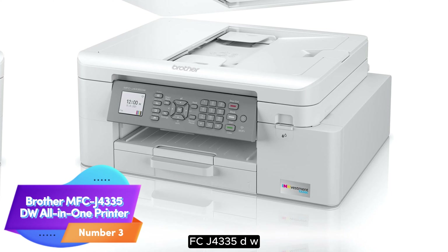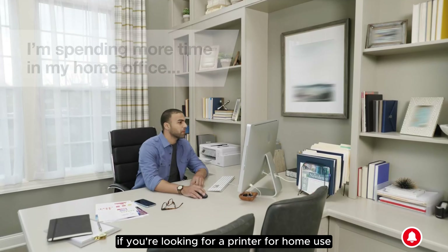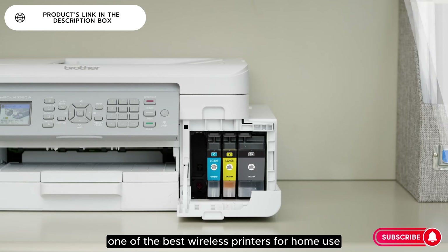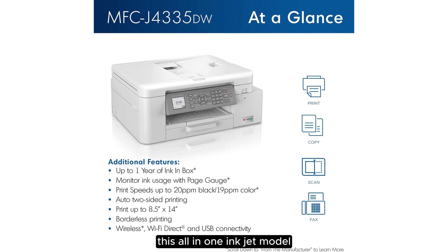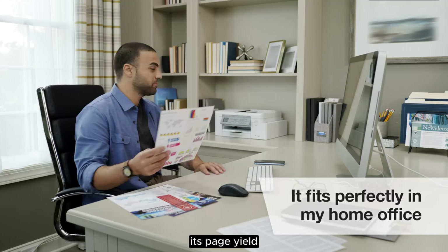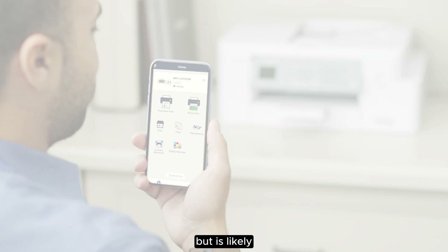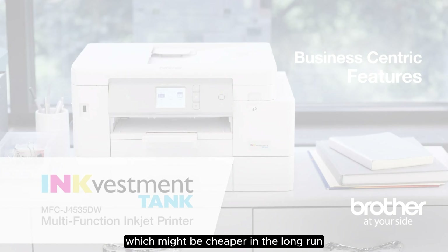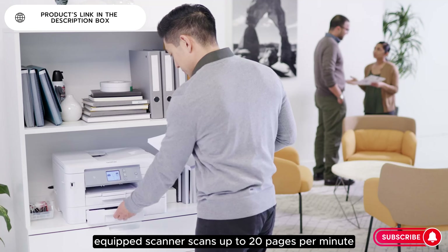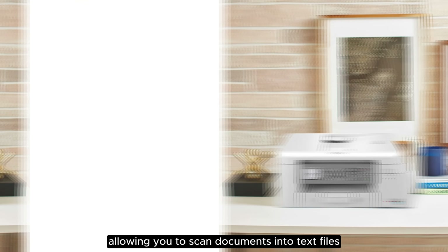Number 3. Brother MFCJ4335DW All-in-One Printer. A more modest mid-range model might be a better choice if you're looking for a printer for home use. We recommend the Brother MFCJ4335DW, one of the best wireless printers for home use we've tested. This all-in-one inkjet model can print thousands of pages before its cartridges run out of ink, reducing the frequency you need to replace them. Its page yield still falls slightly short of the Canon Color imageCLASS MF656CDW, but is likely enough for most households. You can buy XL cartridges, which might be cheaper in the long run and more environmentally friendly. Its ADF-equipped scanner scans up to 20 pages per minute and has optical character recognition capability, allowing you to scan documents into text files and easily search for keywords.